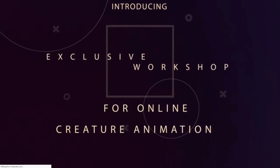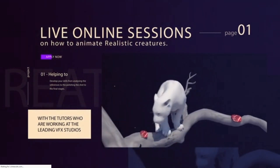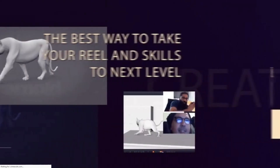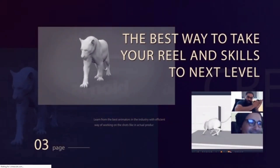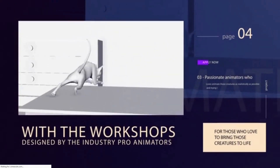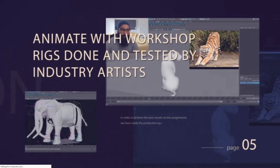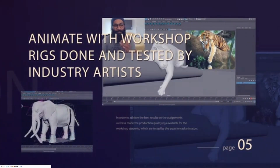Before we start I'd just like to give a shout out to my good friend Danu who has started a new venture. Danu is probably one of the best creature animators in the world, so the fact that he's starting to teach is awesome. The course is called the Creature Animation Workshop, so it is concentrating only on creature animation. I'll leave a link in the description for that — definitely go check it out.